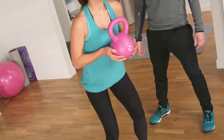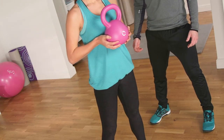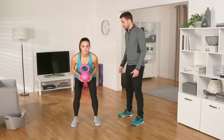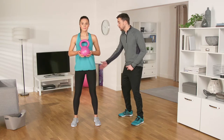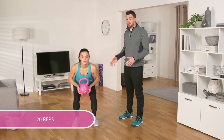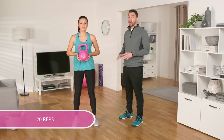Raise back up, driving through your heels, keeping your back straight. Keep your knees in line with your toes — don't push your knees beyond that. Do 20 of these squats, really feel that burn. Working large muscle groups like these help burn lots of calories.